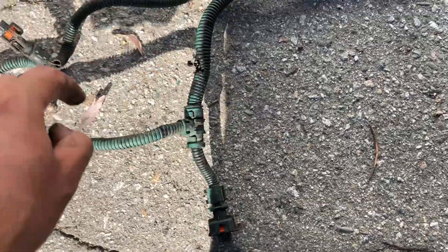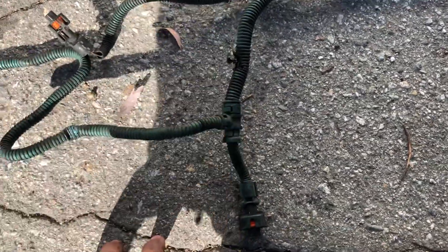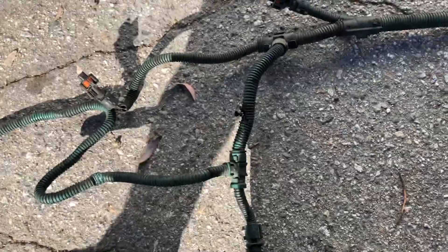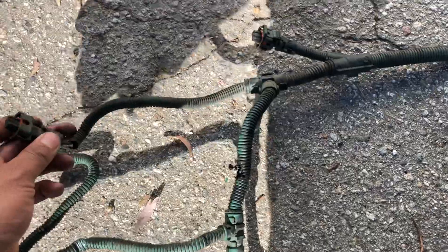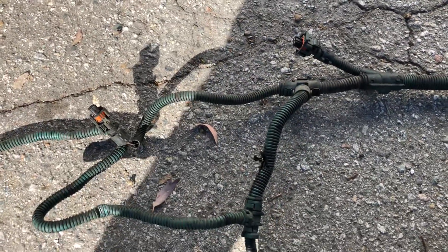One thing about Volvo is that all these connectors fit together. If you don't know where you're connecting after changing the harness, the truck won't start if you plug one of these into the wrong place — because they physically fit. You have to pay attention to the wire length to connect them properly.